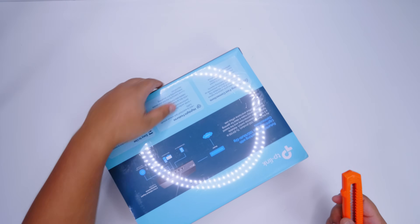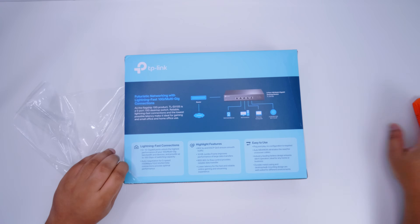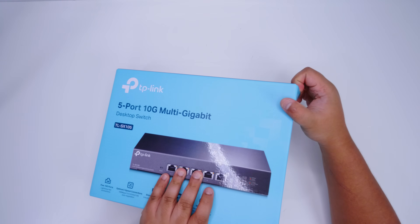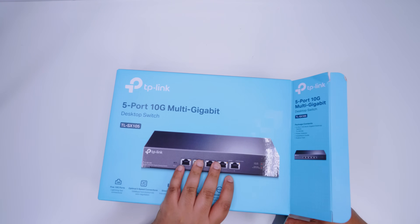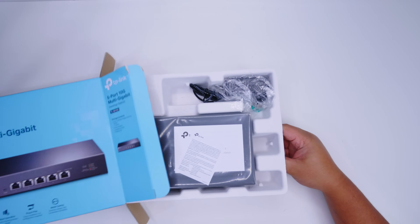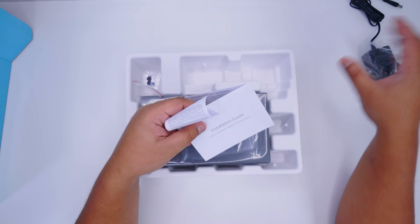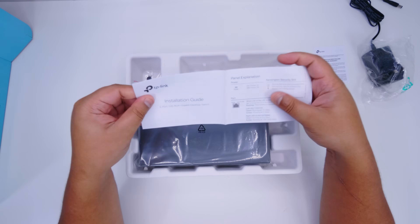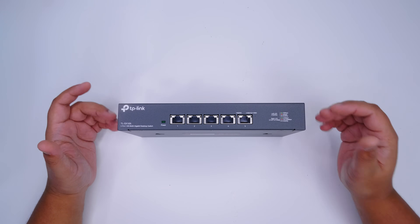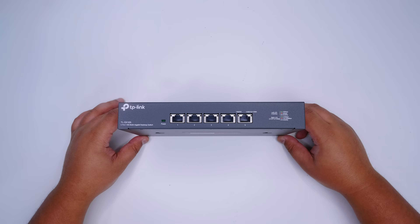Let's crack open this fresh one. You might be asking yourself why you'd need something like this for your own home network. Most motherboards that have come out in the last few years all have 2.5 gigabit ethernet, and because this is a multi-gig switch it supports that speed right out of the box. Here it is — the TP-Link TL-SX105, a multi-gig switch that supports 10 gig networking on all five ports. There's no SFP, no uplinks — nothing to make it super complicated. It's a true plug-and-play solution.